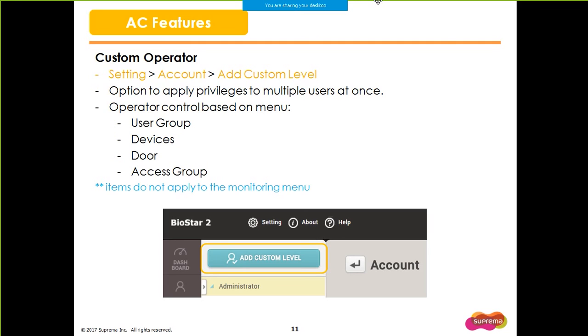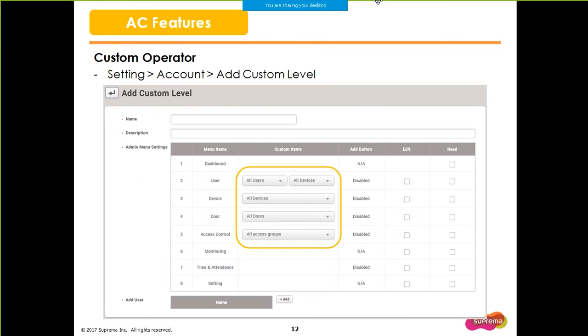The custom admin level for the Monitoring page will be included in a future version such as BioStar 2.6. As you can see in the screenshot, you have the option to select specific custom user group, device group, etc., and apply this new custom level to several users at once.